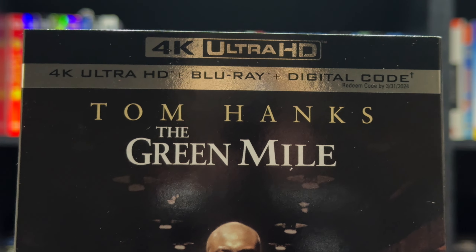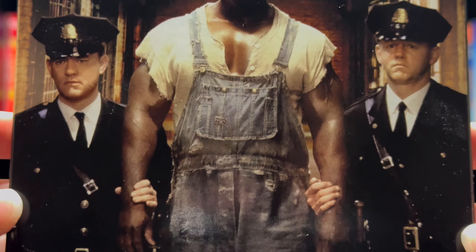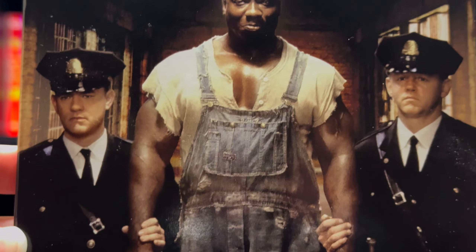Here we have the front. Very nice cover — a nice shot of Tom Hanks and Michael Clarke Duncan.